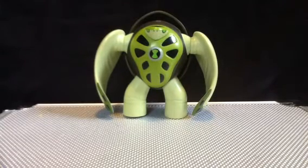Hey guys, this is Ovalerd here, back again with another review. Today we're having a look at the Ben 10 Ultimate Alien Collection — Terror Spin.